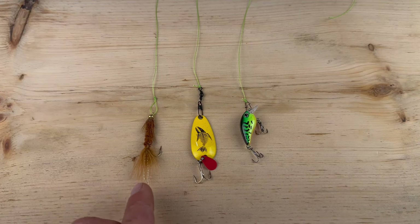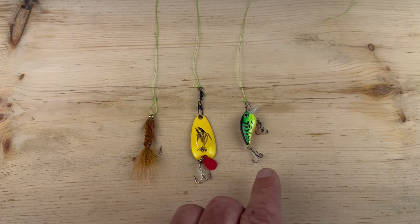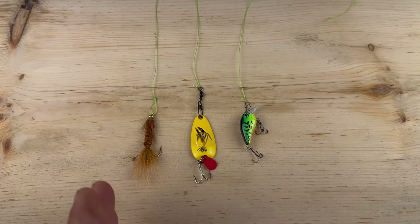From left to right we have the non-slip loop knot, snap swivel in the center, and the quick snap on the outside. We're going to go over pros and cons to each, when and where to use each one, and other examples of each setup.